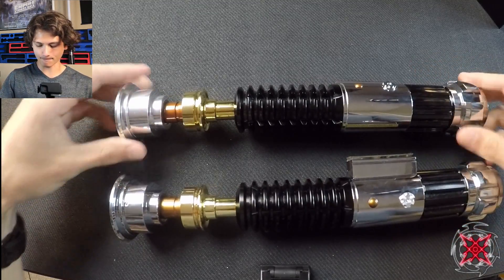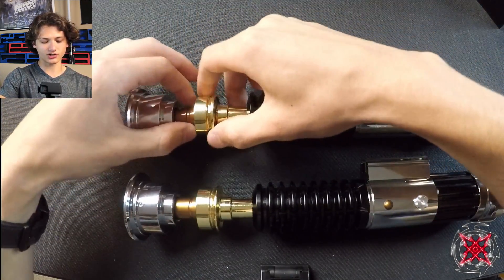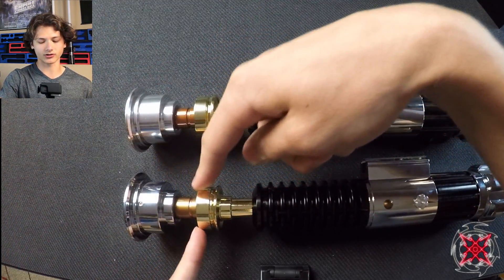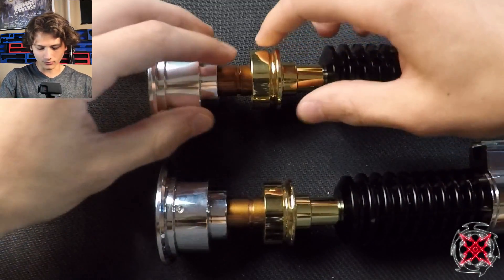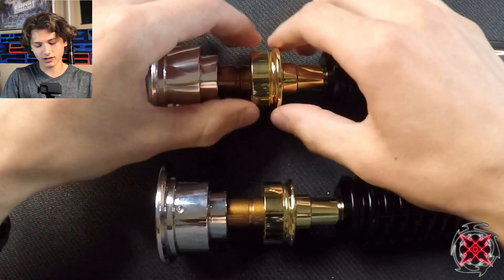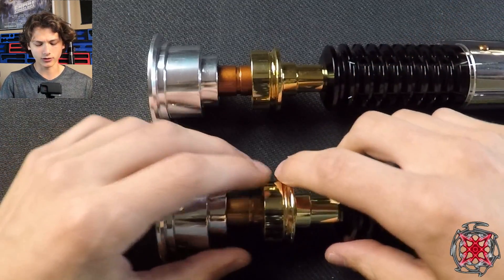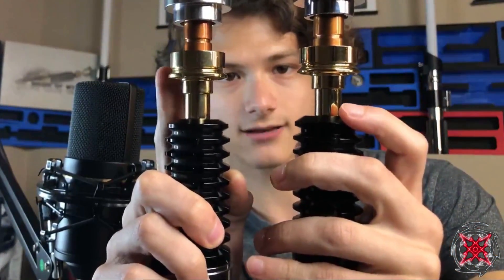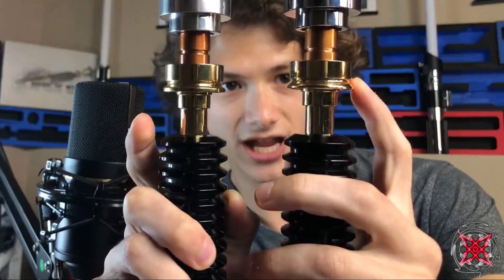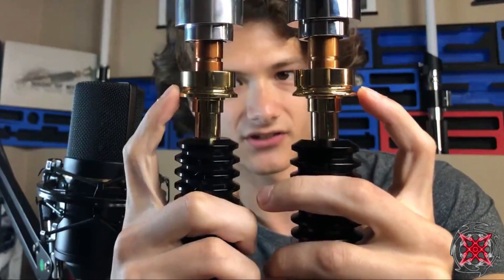On the chamfer of the brass section: on the 89 Sabers, this section is one piece, which is nice for a thin neck. The Inception breaks apart here, which is convenient but not needed. The chamfer itself is different — the Inception has more of a flat surface, which I believe is more accurate to the Hero Prop. The 89 Sabers has more of a 45-degree angled chamfer, which adds character but isn't as accurate.